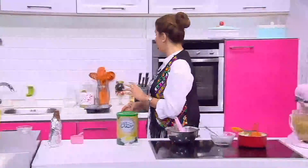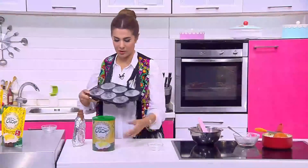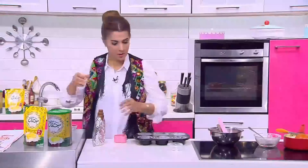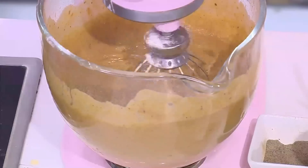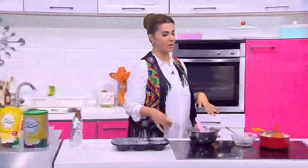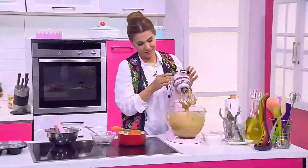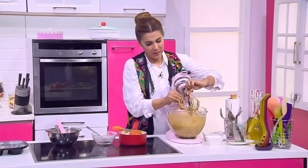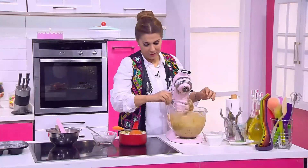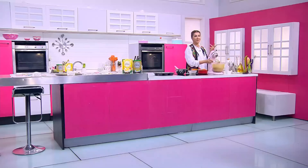ممكن نحطها في قالب كيك وممكن نحطها في قوالب الكاب كيك بس تكون كبيرة شوية، علشان نقدر نحط لها الصوص والحركات. دلوقتي هنحطها في قوالب الكاب كيك اللي عندنا، ودهنتها علشان ما تلزاقش. هنحطها في الفرن على درجة حرارة مية وتمانين.